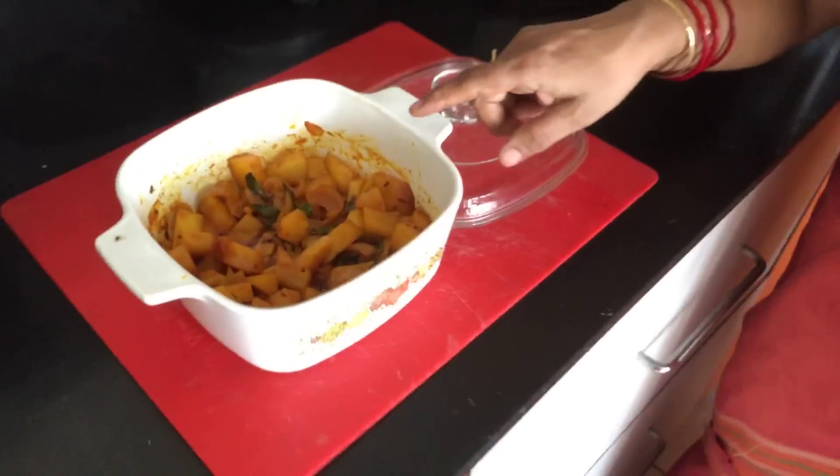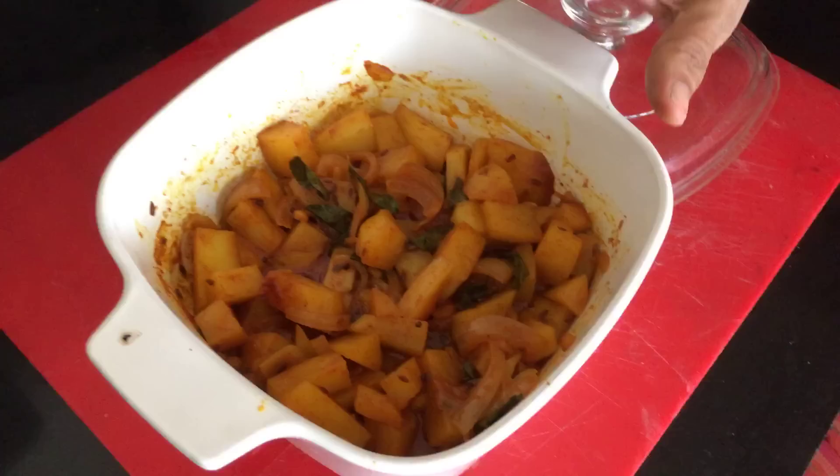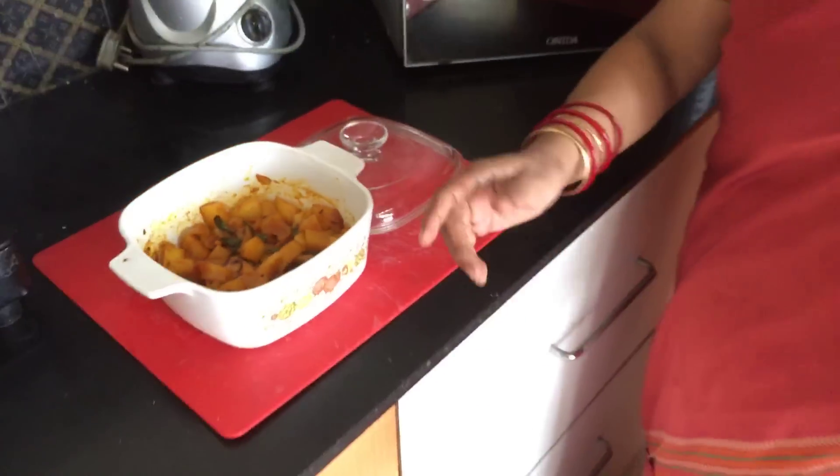Our microwave dry potato curry, South Indian style, is ready to eat. You can have this with any rice dish or with rotis or chapattis. Please do try. Share your experience with me on Geeta's Kitchen. Thank you.